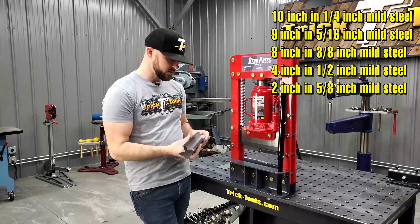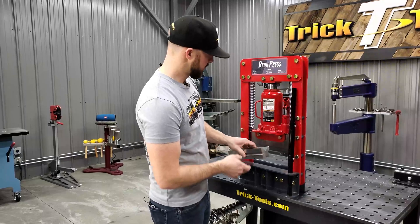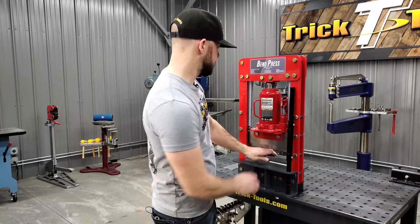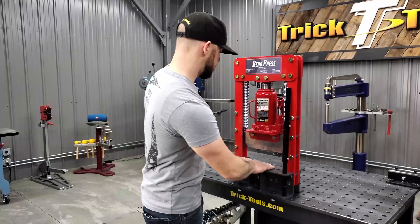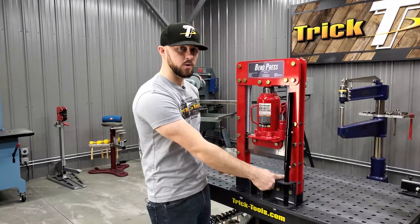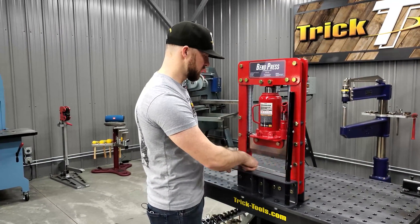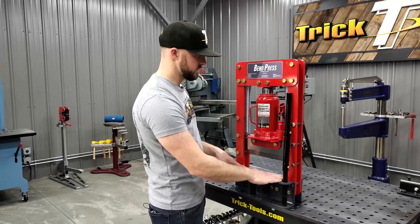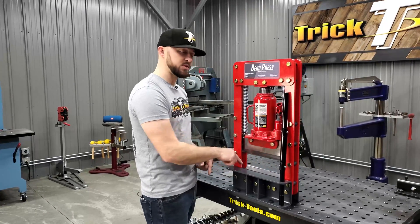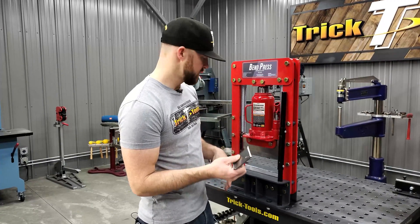For demo purposes, I'm going to go ahead and bend a couple of things here in the V-block, and we're going to start with some 3/16" material. The working area is 10 inches wide, and depending on what material you're bending, you can achieve that bend in the full 10 inches.